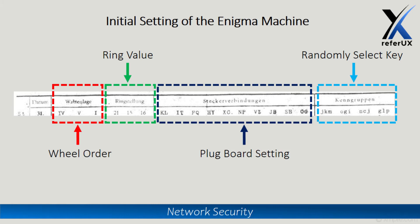The configuration sheet has four parts: the first column shows the day, then the wheel order for that day, then the ring setting value for that day, then the plugboard setting for that day, and finally a random key that can be selected for that day — four key options are given. We are not going to encrypt the key itself; instead, the plain text key is added at the very beginning of the encrypted message so the receiver can identify it from the random key column in their sheet.